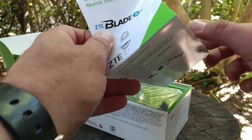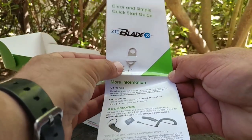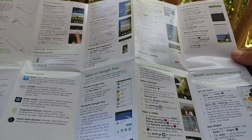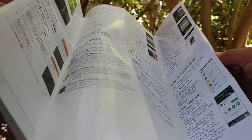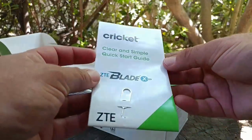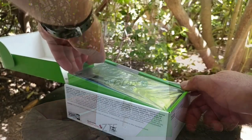I have to say this is probably one of the most detailed and informative pamphlets I've ever seen coming out of a box. It just gives you so much information, which is great. This might be your first smartphone, and this pamphlet will basically give you a lot of useful information.